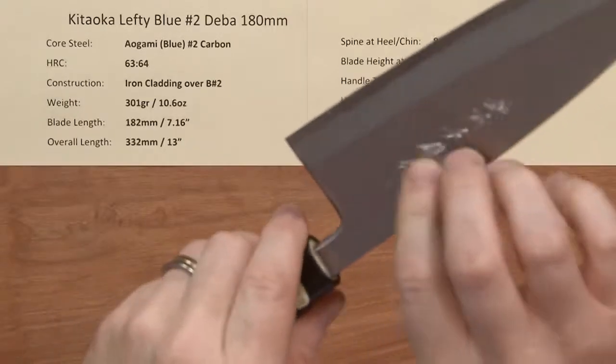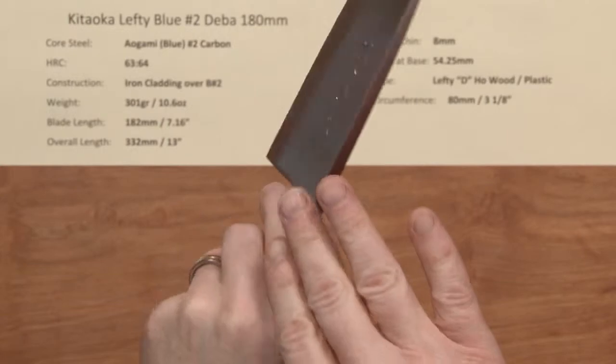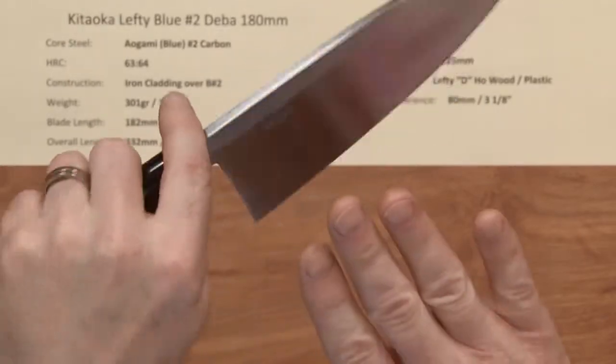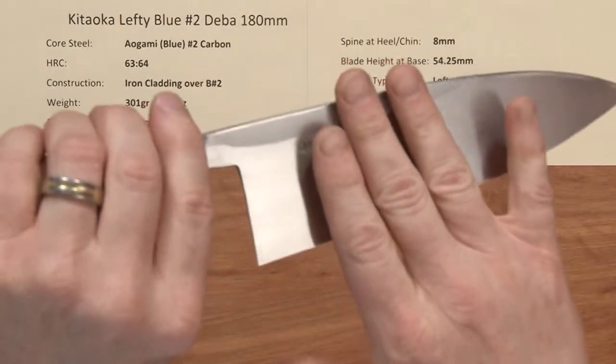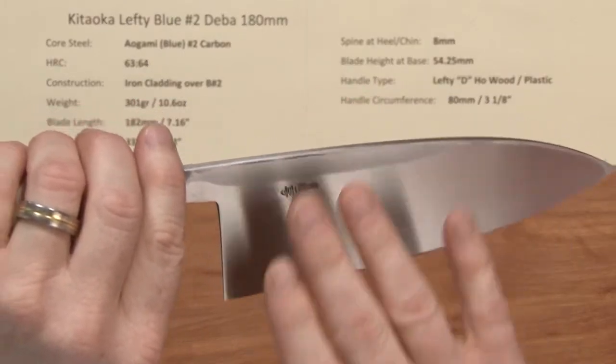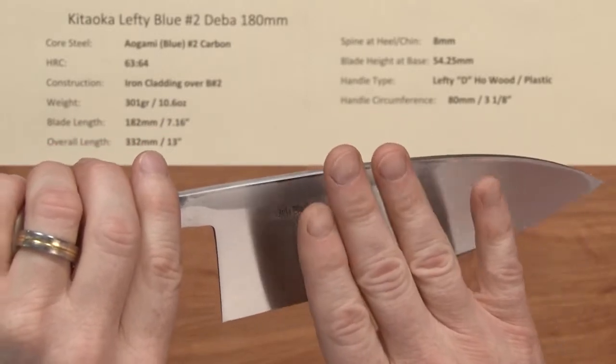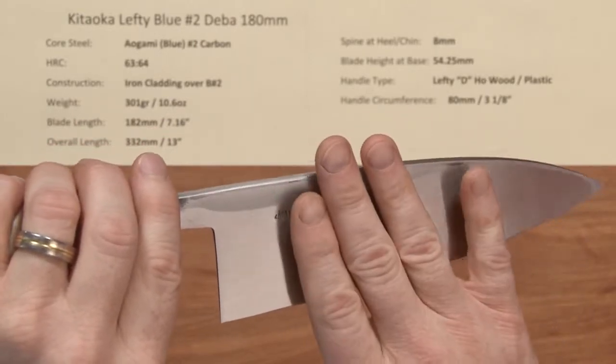These are single bevel knives, and this is a lefty version, which means as you're holding the knife the bevel is on the left side and the back — or right side — is flat. It's mostly flat with a slightly concave grind known as an Urasuki, and that helps keep product from sticking to the blade and prevents suctioning.